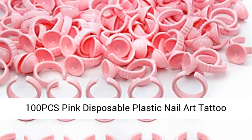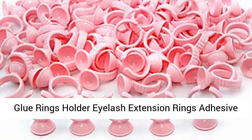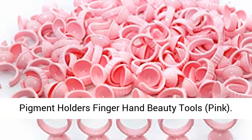100pcs Pink Disposable Plastic Nail Tattoo Glue Rings Holder, Eyelash Extension Rings, Adhesion Pigment Holders, Finger Hand Beauty Tools. Pink.